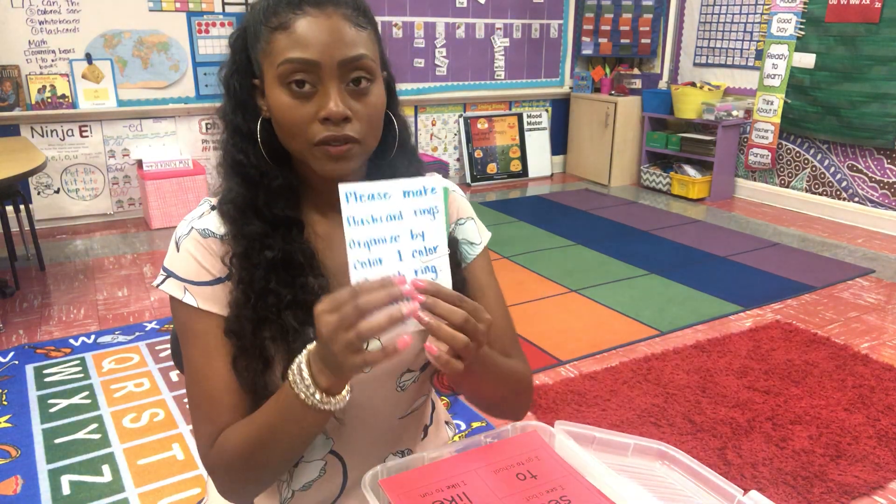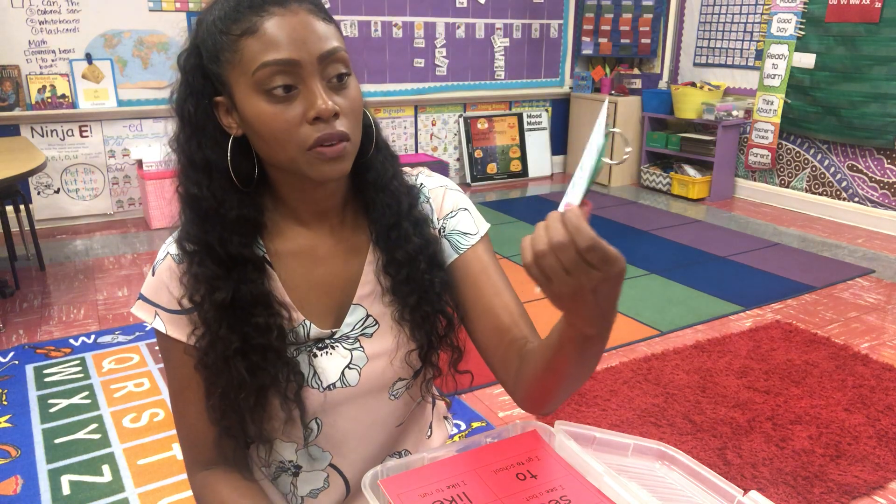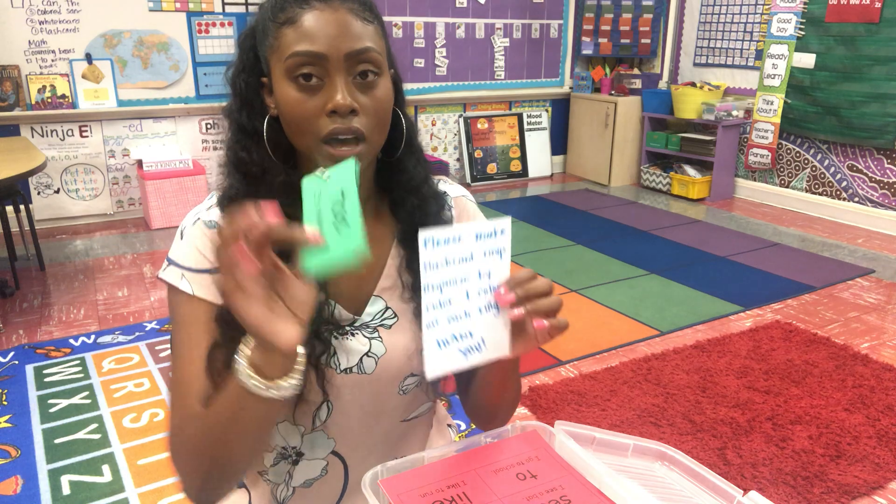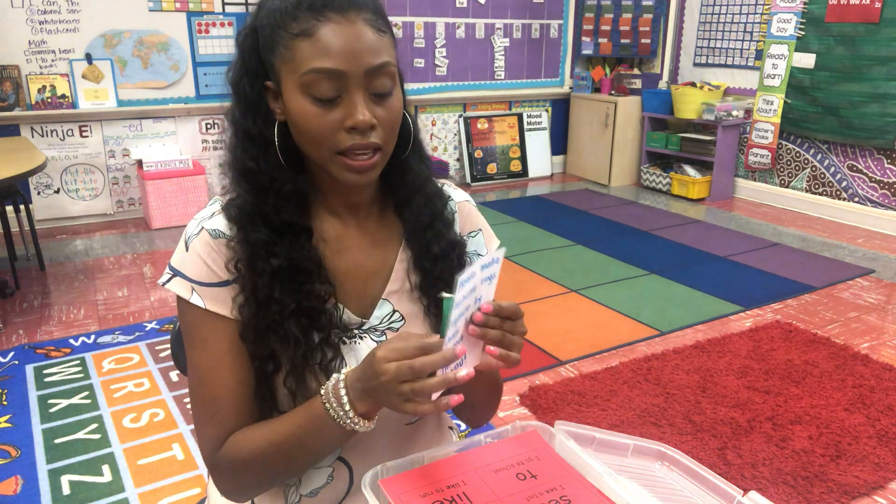So I always have directions. It says: please make flashcard rings organized by color, one color on each ring. Thank you. And then I also have an example of what I want it to look like.